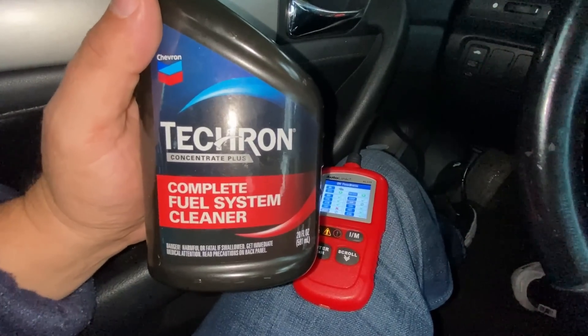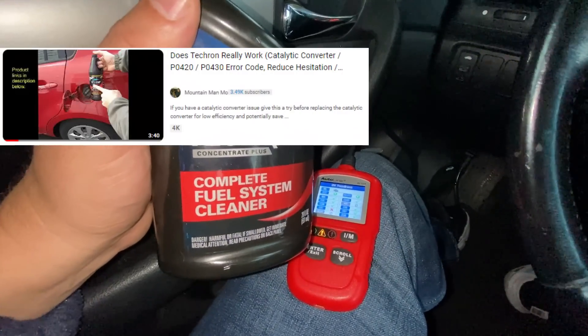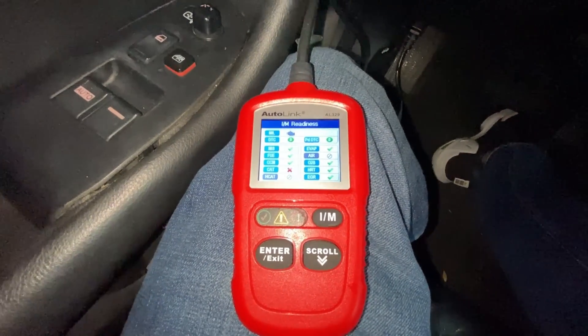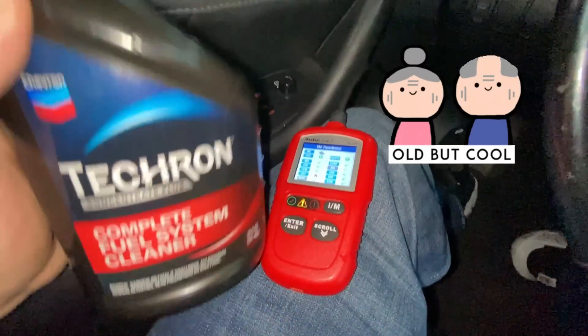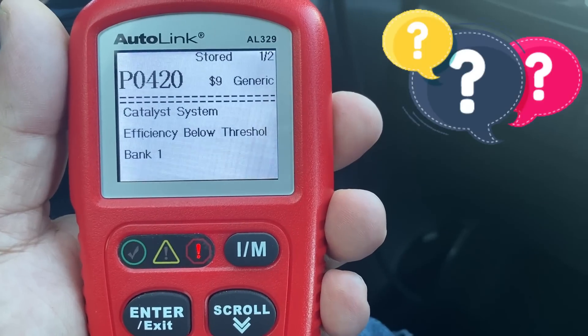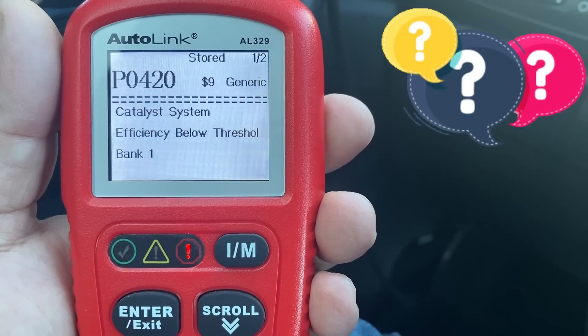Recently I've seen a lot of videos online where people are claiming that the Chevron Tecron can help with bad catalyst problems such as a P420 or P430. I'm sitting in an older high mileage Honda that definitely has a P420 and I'm going to see if this can clear that up.